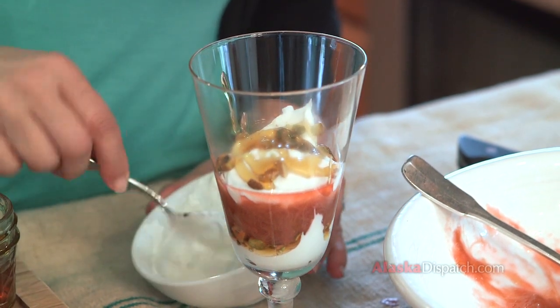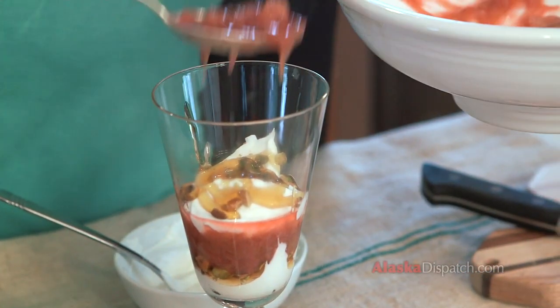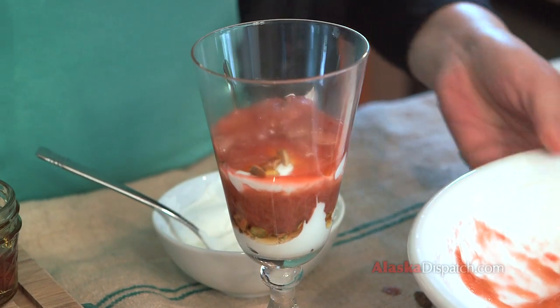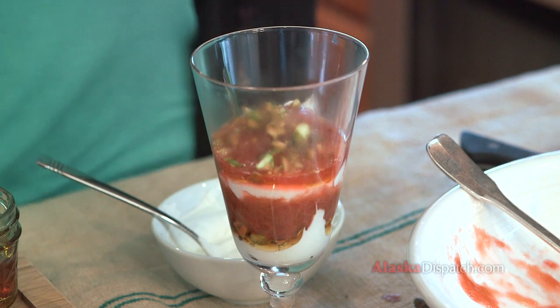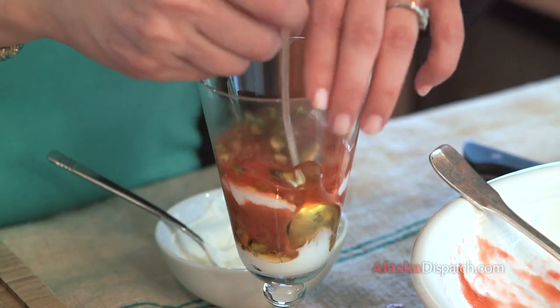You can make them up ahead of time — just keep some of the pistachios on the side so you can add them at the very last minute to have a little bit of crunch. This is a really quick, easy, simple summer dessert, especially if you have neighbors with wonderful rhubarb growing. There you have it — this is rhubarb parfait.